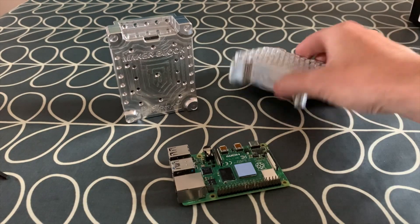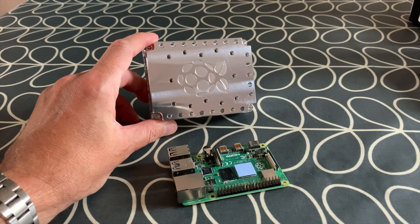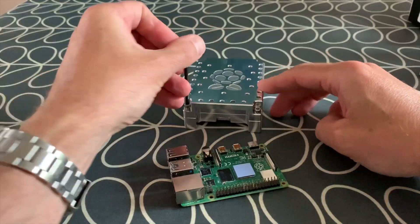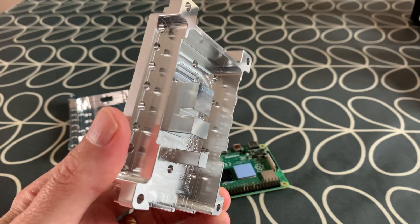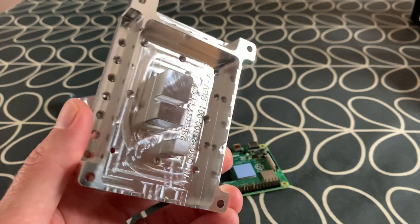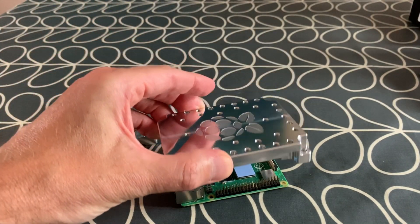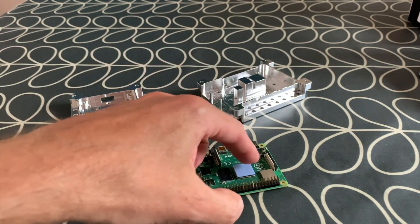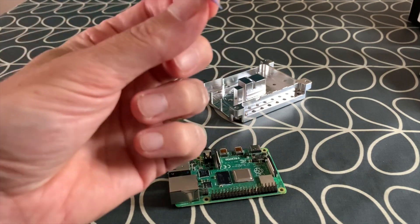Let's move the original case out of the way and pop this one the right way up. I need to get these four allen key bolts undone so we can see what it's like inside. Here's the lid — as you can see there are three proud parts: one for the CPU, one for the GPU, and one for the RAM. You need to put thermal paste on each of them so that when the lid goes onto the Pi it makes contact with each component.